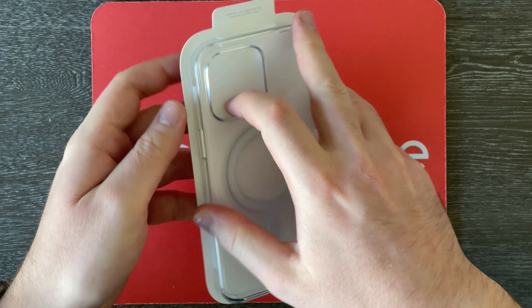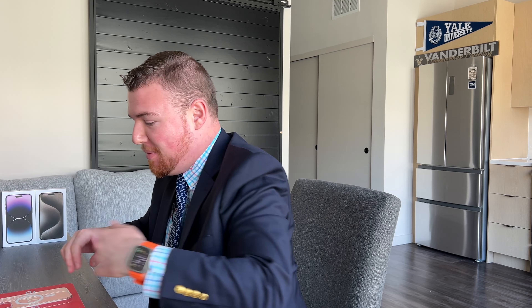I really do love Apple's Clear MagSafe case because I actually use it on all my phones when I have them at home, not just this new 15 Pro Max right here.